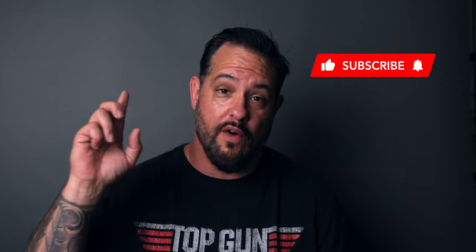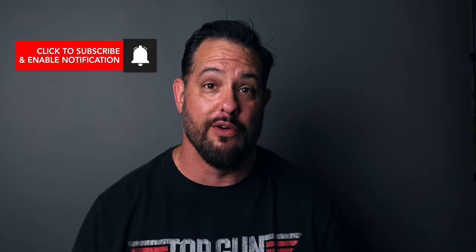Before I get into it I want you to do me a couple favors. I want you to click that subscribe button, and then I want you to go over and click that bell right next to it so you get notified any time I upload new content. But let's get right into it.